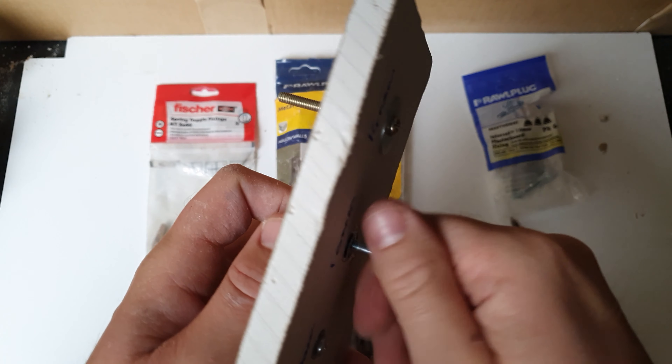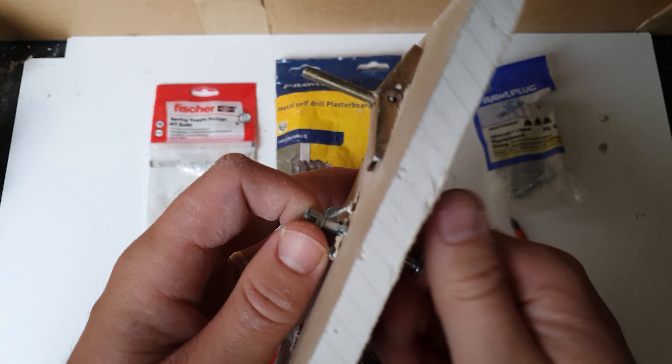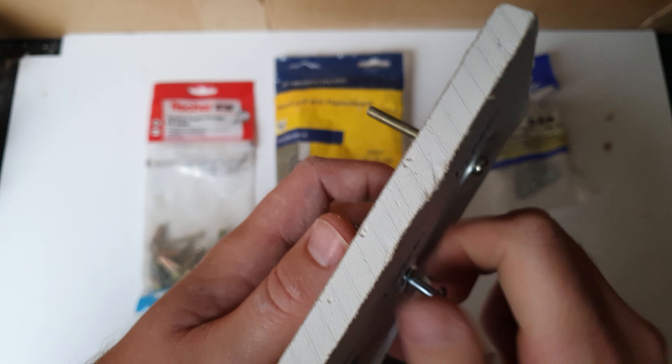Once you unscrew this, you can put it through your bracket and then you have a good solid fixing in your wall that you can go back through and just screw up to.